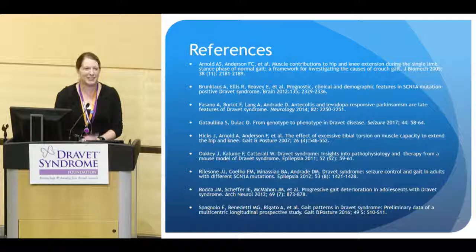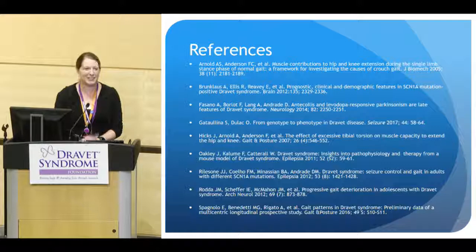Here are the references for anyone who wants to read more. I'd like to thank Dr. Kelly Knuck for inviting me to speak today and helping put together this conference, and Alexis Gerk, the clinical research coordinator in the gait lab, who helped me get the videos shown today.